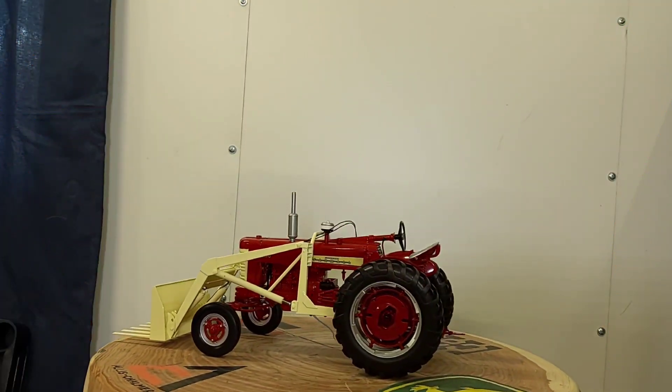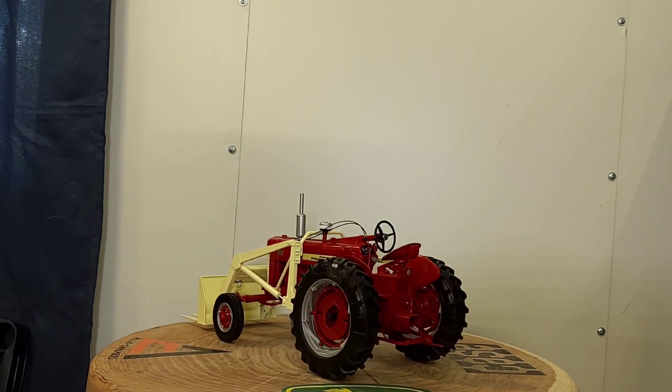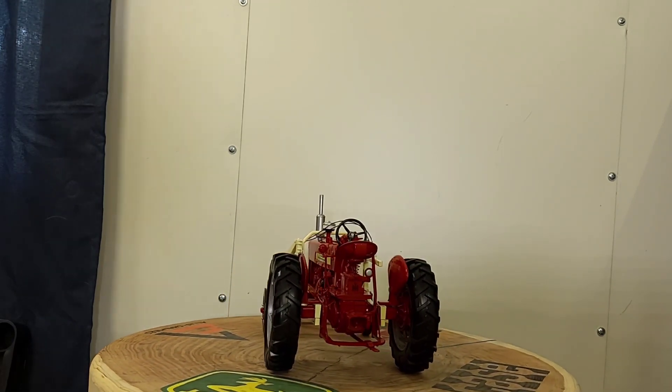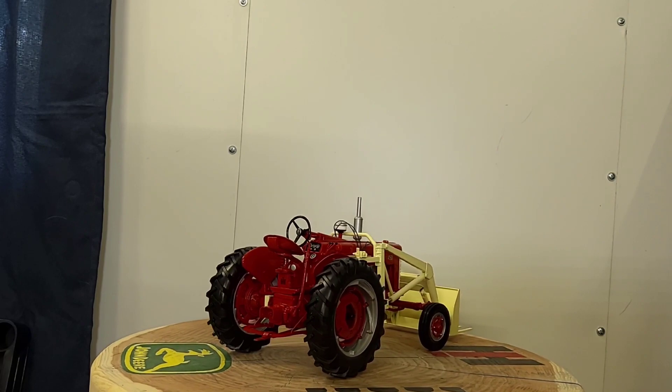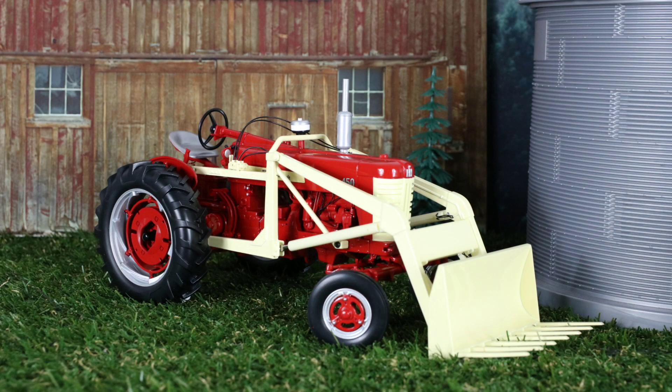What's up folks? This is Phil again back for Replicas of the Past. You can see this looks like a different location — it is. It's in my building I bought, and it is where my collection now exists all together. I don't really want to reveal it yet; the collection is all around me here.